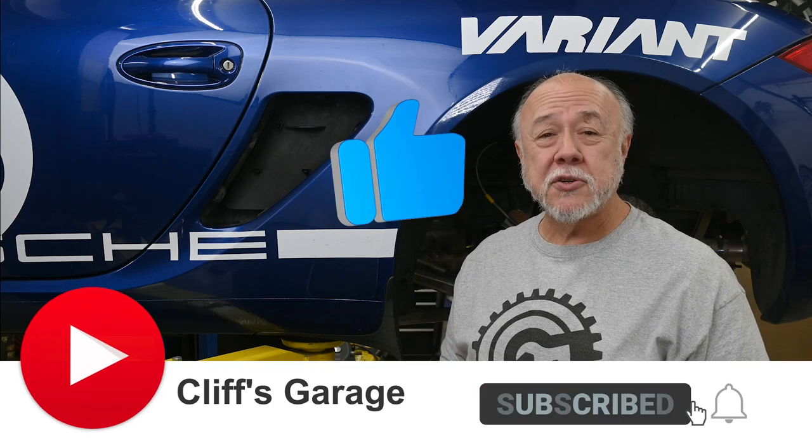Welcome back to The Garage, and if this is your first time joining me, thanks for dropping by.